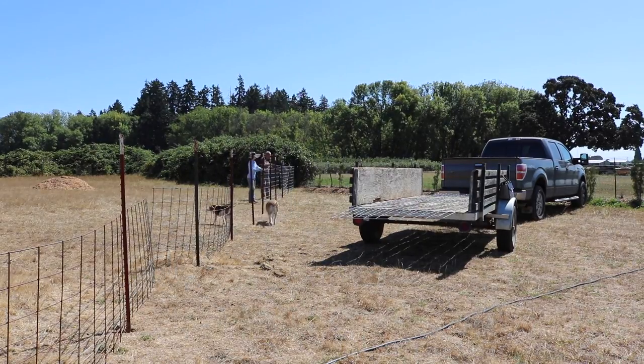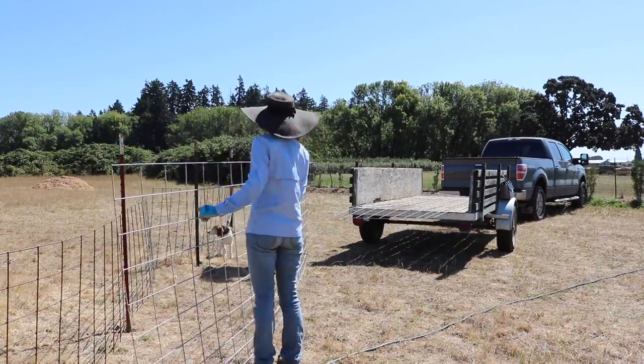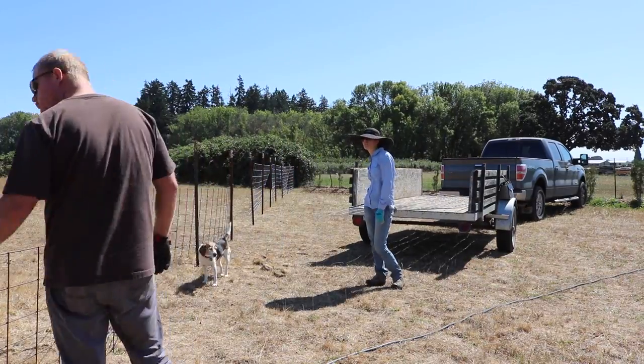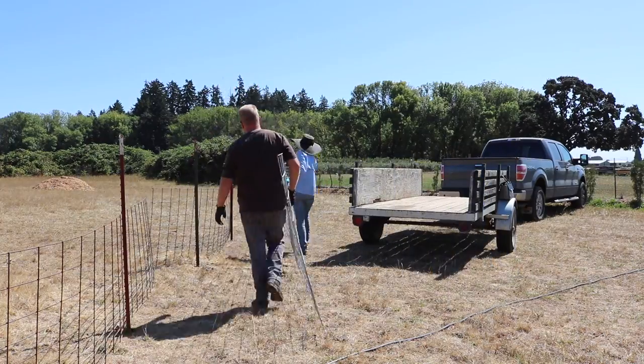You can see the animals follow us with each trip — with each panel that we carry back and forth, so do the animals. I think that's so cute. I love that. It frustrates Ian sometimes because they can be underfoot, but for me it makes me really happy to see how close they are to us.